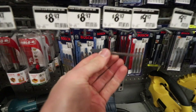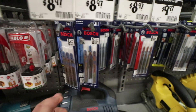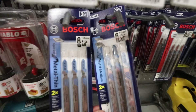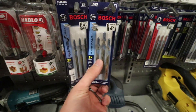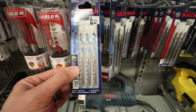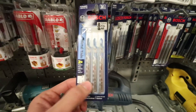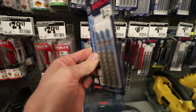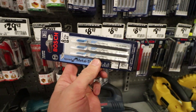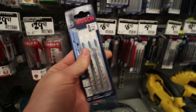Here we are at Home Depot. I brought my jigsaw blade that I used for the MDF. I found these ones that are made for metal. I'm trying to distinguish the difference between the two — this one looks like bigger teeth, this one looks like thinner teeth. I'm leaning more towards the thinner teeth so we go a little bit slower and it's a little bit more precise. I'm going to go with these — and there's three of them, so if I break one I have two more.